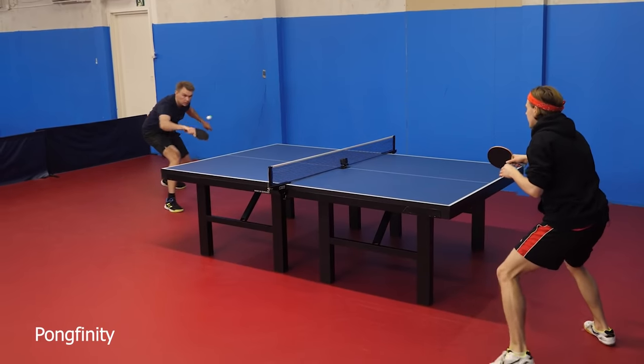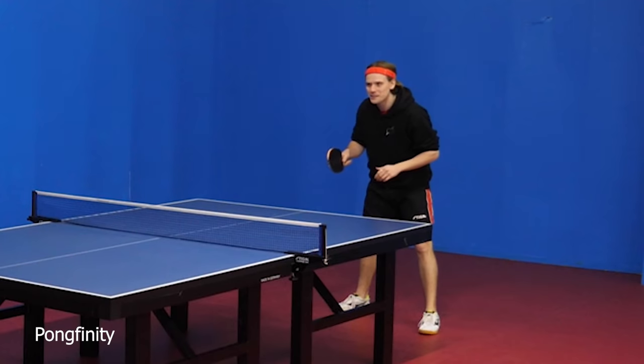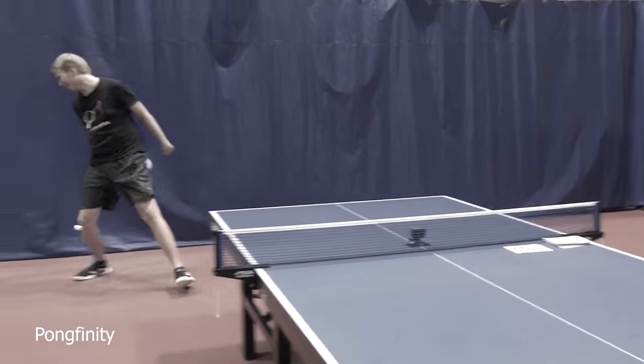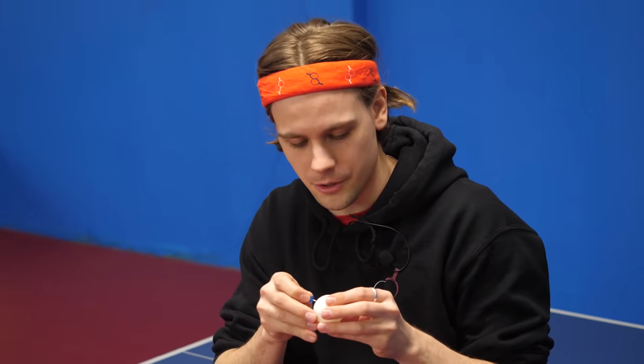I got a weird bounce there. Have to be careful not to be the ball breaker on this. Okay, so that didn't bounce weird enough, so we're making more holes.